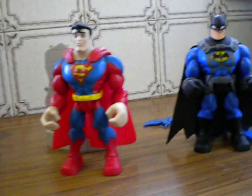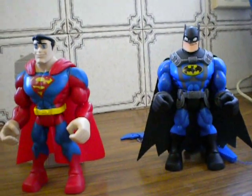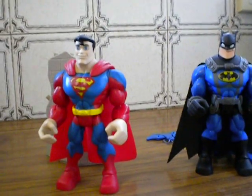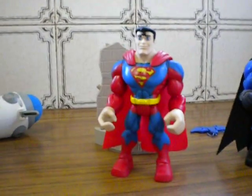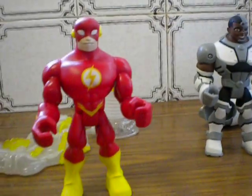G'day everybody and welcome to another YouTube video review. Today we're going to be having a look at a gift I was given by a couple of mates of mine. They know I'm a bit of a DC comic fan so obviously they rallied together and grabbed these guys who I sort of take to work and stick on my desk.